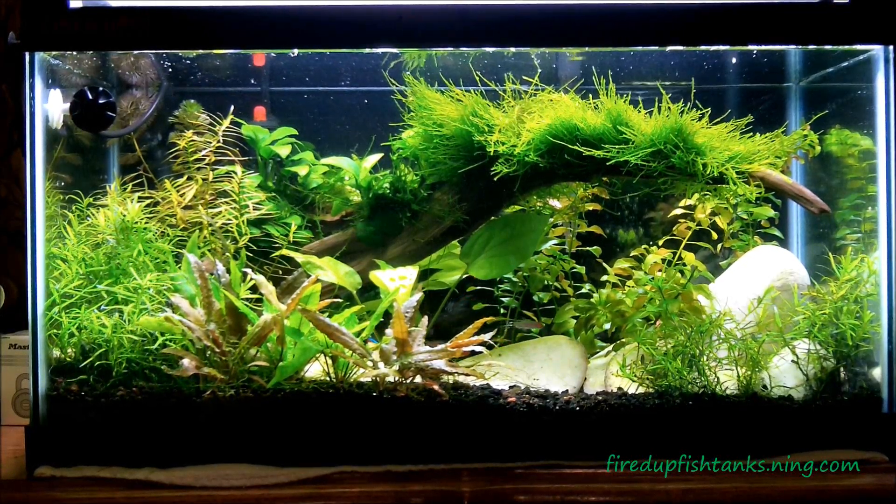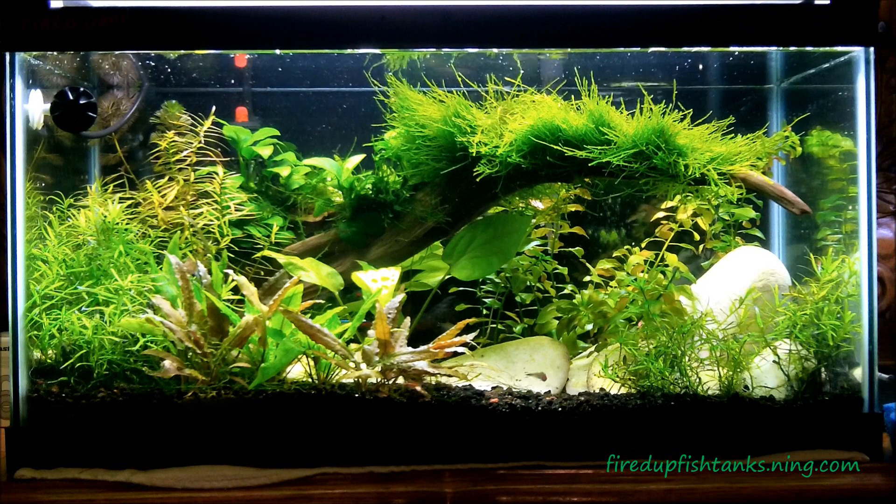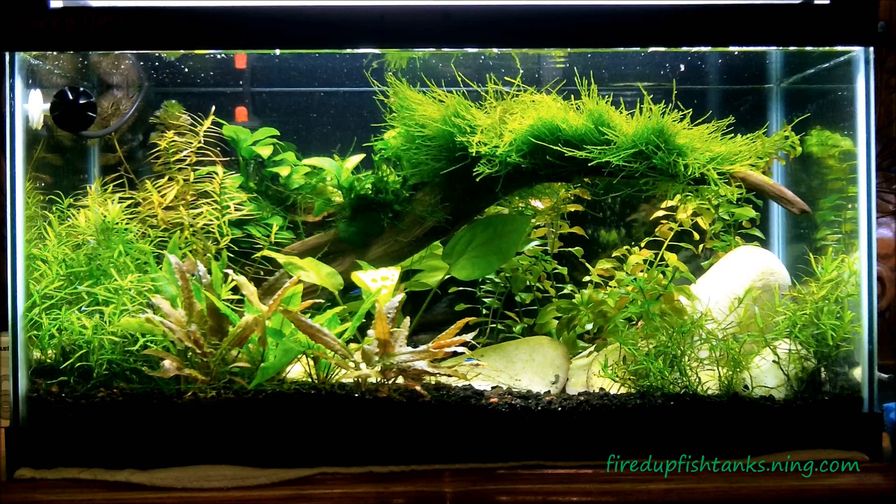What's up people, Mr. Mom bringing it at you on Fired Up Fridays. Just going to talk about a couple of things here real quick — talk about fish tanks in transition, and what I mean by that is I got these three tanks.